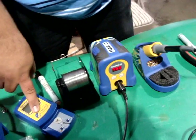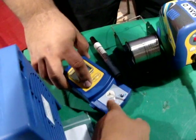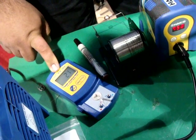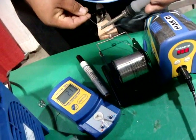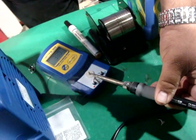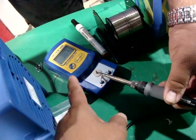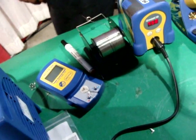This here is a tip temperature tester. You take it and tip the iron over there. This reads in Celsius — showing about 380°C here, which should be roughly about 750°F. If it were reading in Fahrenheit it would show 750, but it gives a general idea. There's another version of this tester in Fahrenheit, but they didn't bring that one today.